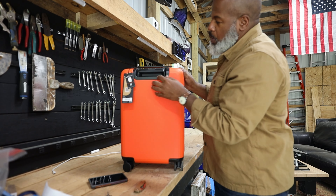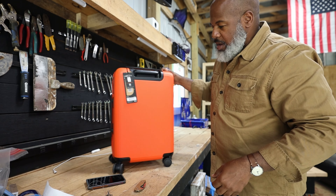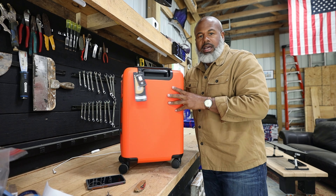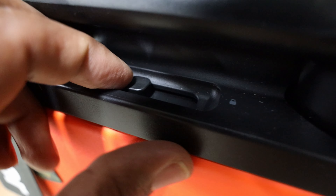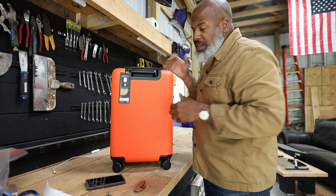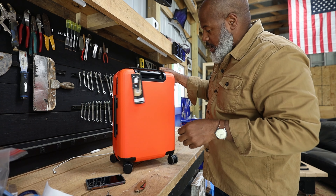This must be the braking system they're talking about. So you're rolling this around, and if you hit this lock it stops the wheels from moving, so it won't roll away from you — say you're on an incline or something like that. That's pretty tight. I like that — this is the first time I've seen a locking braking system on a carry-on bag, and I think all carry-on bags should have that now.